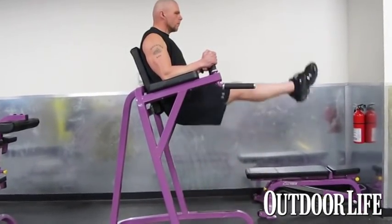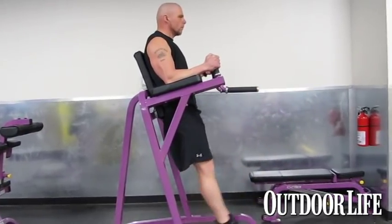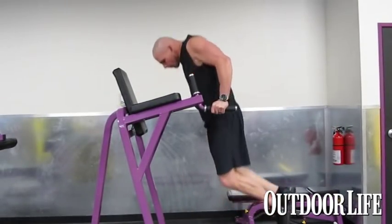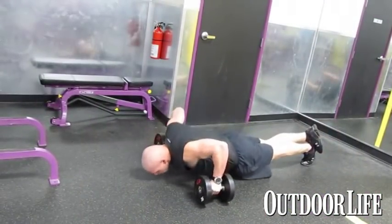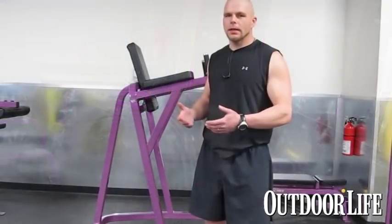One of the biggest things this year we're going to try to cover on LiveHunt is working out and cardio outdoors. We're also going to cover nutrition and my diet — not only in the backcountry, but back here as well, getting ready. The key thing I think everybody needs to remember is: do something.